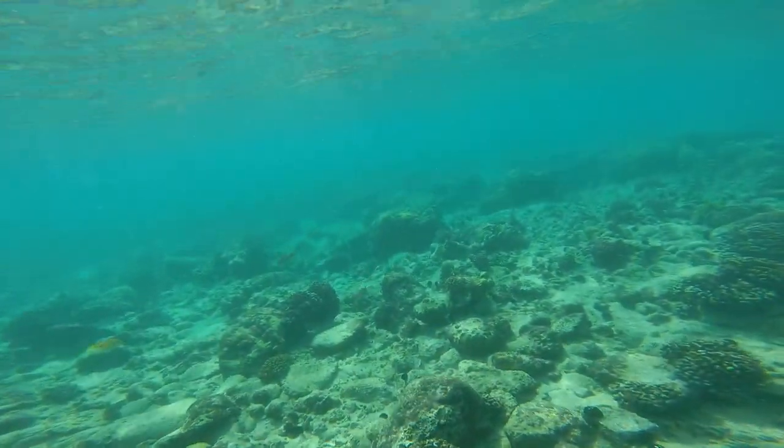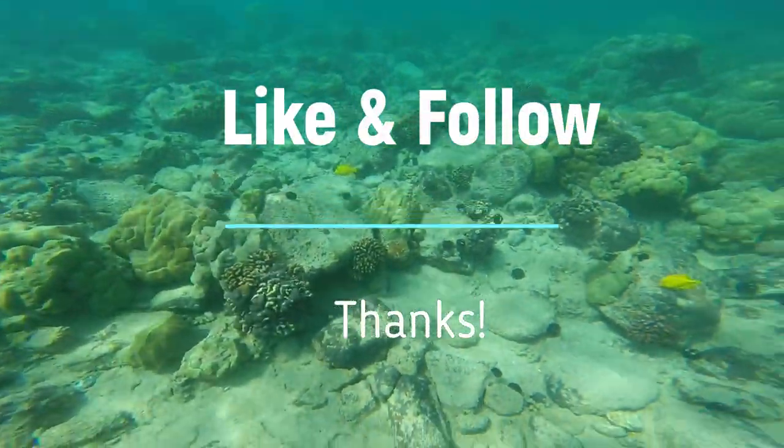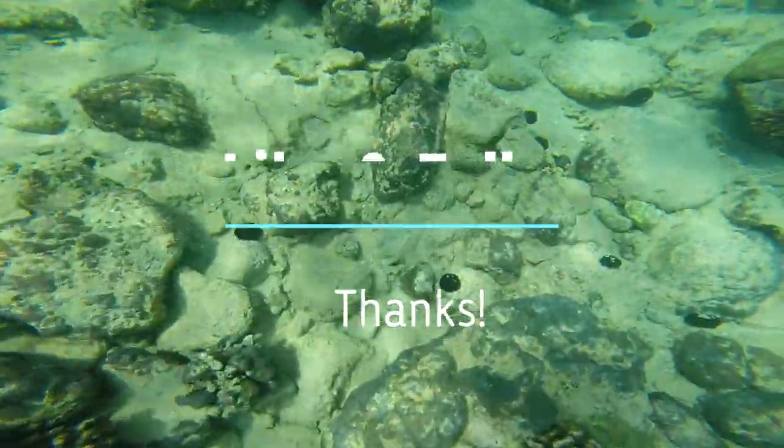Third exercise: try to read a few paragraphs of text without glasses or lenses, to refocus your eyes to a close range.